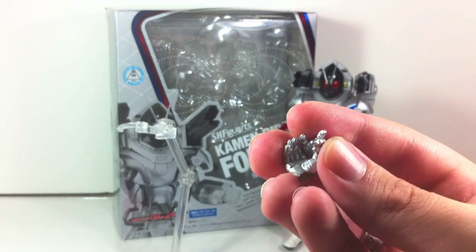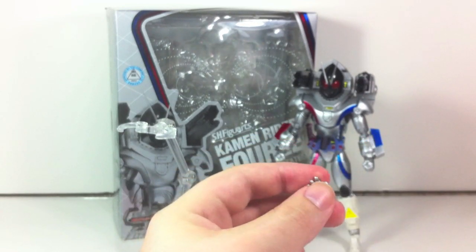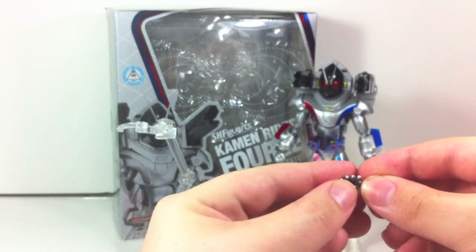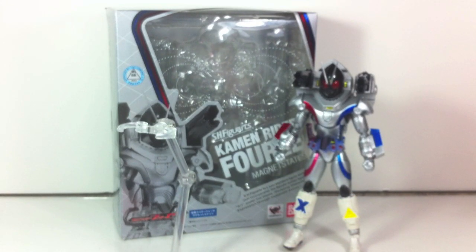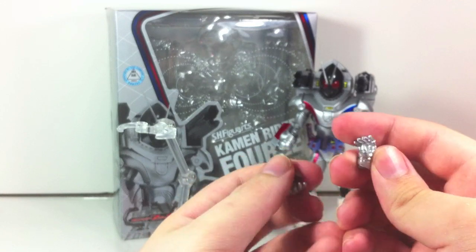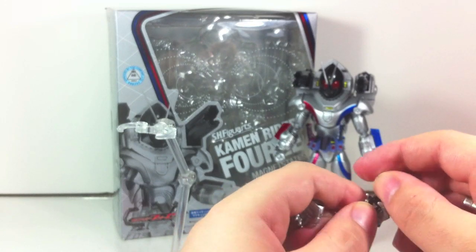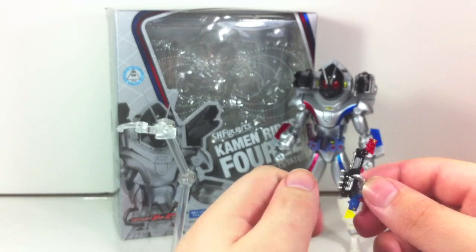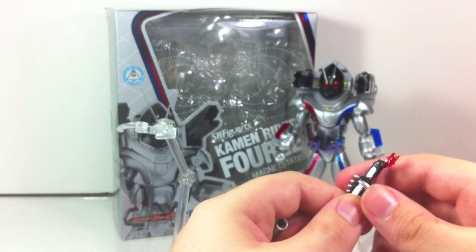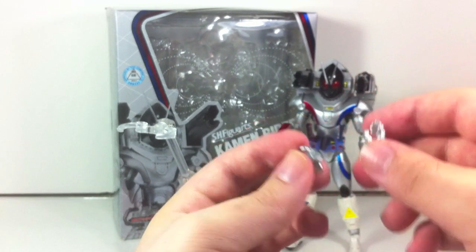Hand-wise he's got his one-on-one mano a mano hands, relaxed hands — basically the typical Forze hand layout. He also has hands that can hold the variations of the Magphone, and another set with fingers slightly more curled in for a tighter grip. It's actually a slightly looser grip but it encompasses the piece more — these ones are more for gripping the belt pieces, while the other ones are more for gripping the phone itself.